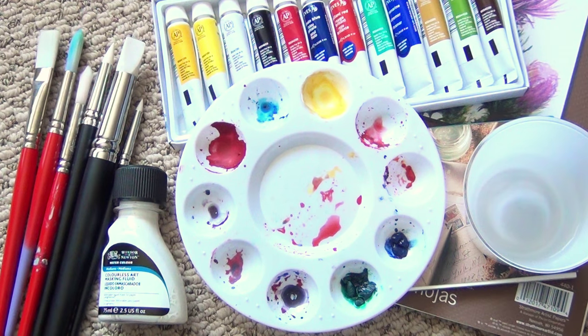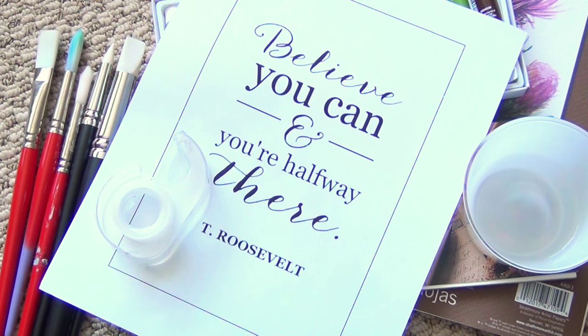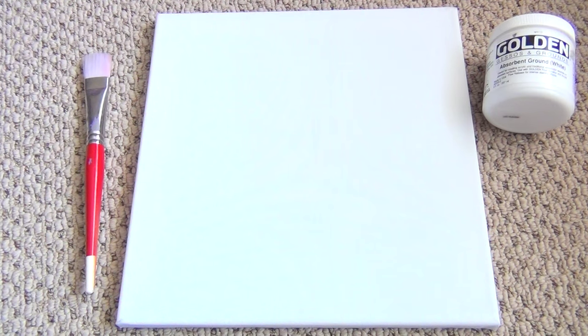You'll also need some water, and if you're not comfortable freehanding your letters on the page, print out a template and get yourself some tape to tape it up to the window. If you'd rather do this on a canvas, get a canvas, a large brush, and some absorbent ground.